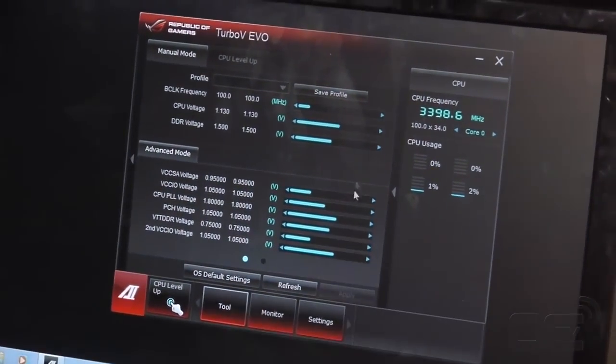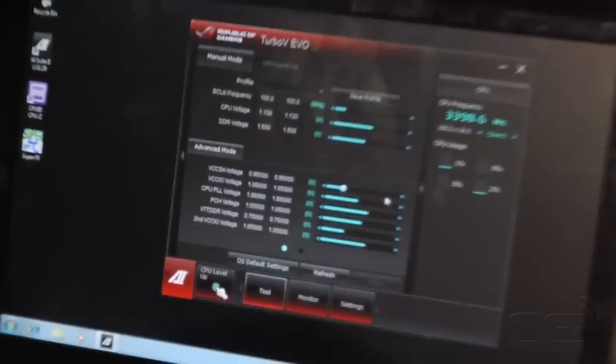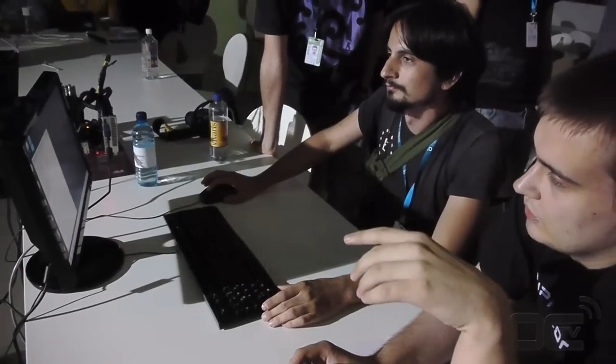We're using Z77 mainboards with a Core i5-3570K and a GTX 550 Ti.